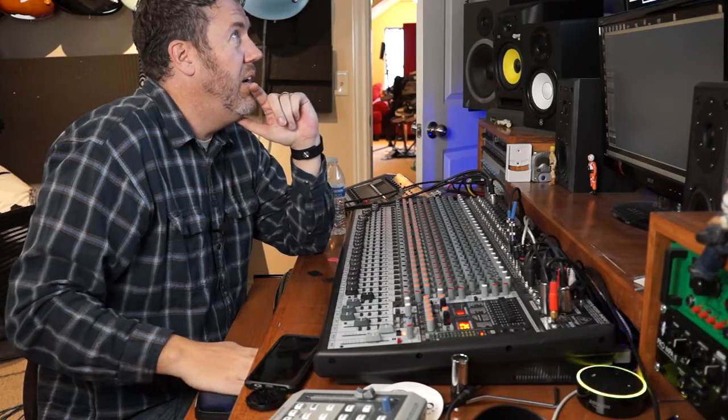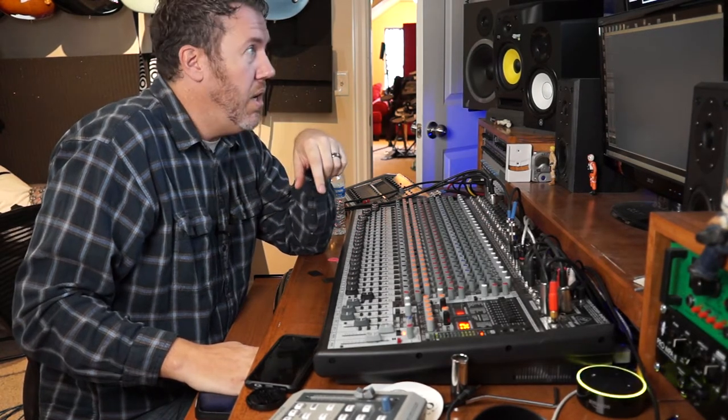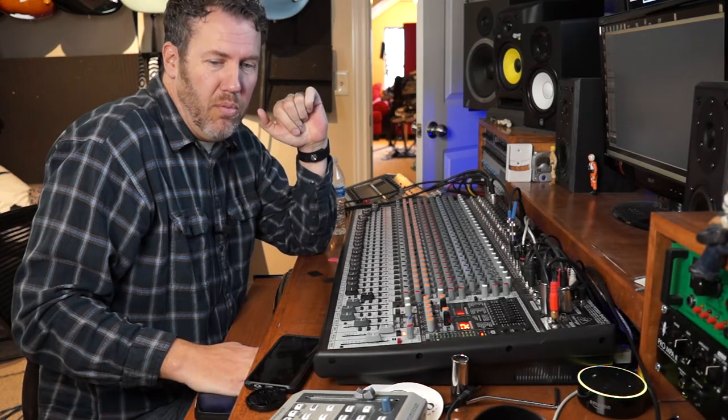Okay, so there is take number one, and now we're going to go change out the tube real quick, and we'll be right back.